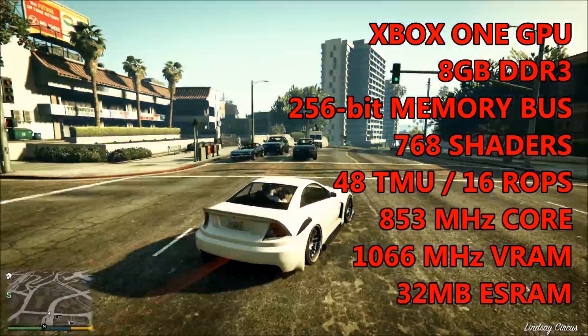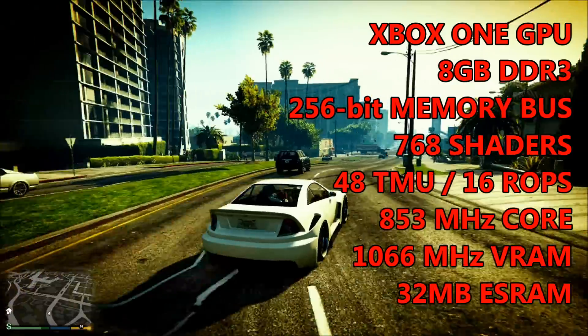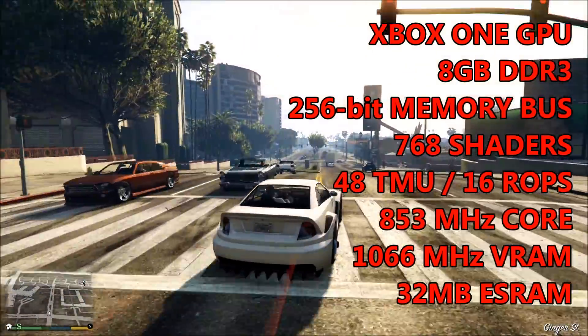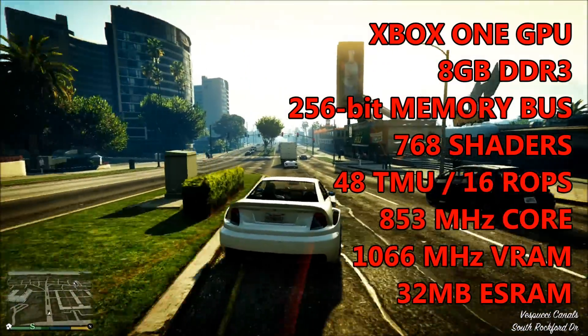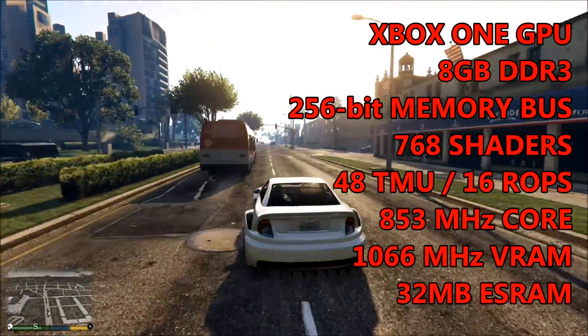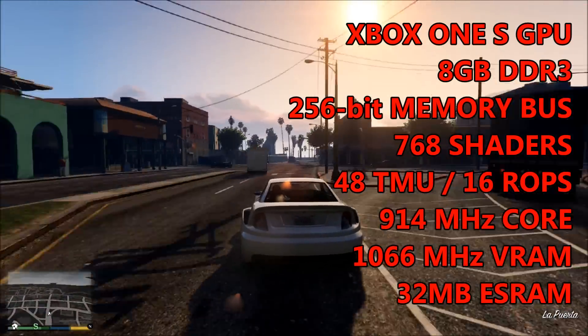The Xbox One as a whole has access to 8GB of DDR3 memory, which is shared with all its components on a 256-bit memory bus. On top of the standard frame buffer, the console has access to 32MB of superfast ESRAM. The GPU operates at a frequency of 853MHz, although if you've got the Xbox One S you can bump that up by 61MHz to 914MHz.